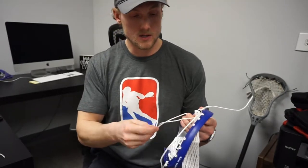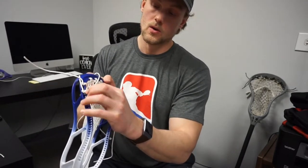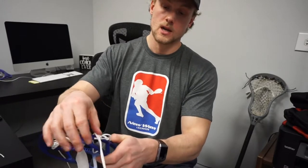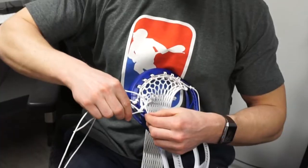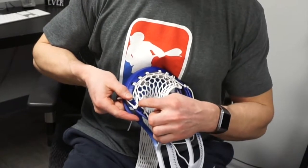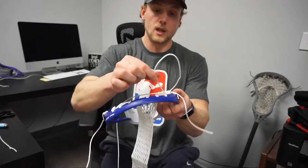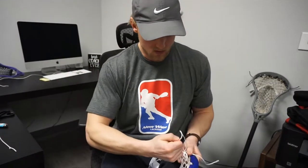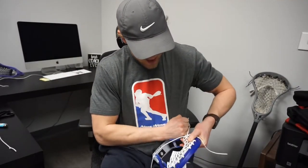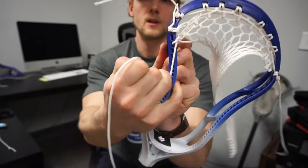For these first knots I'm going to go from the outside to the inside of the sidewall, then go up through the mesh, and then go through the section of string that was coming from the first knot. I get a little bit of a knot for length coming from the sidewall, and I'm going to really pull on this down — and as you can see, I've closed that gap.